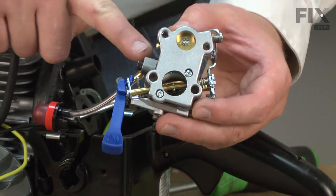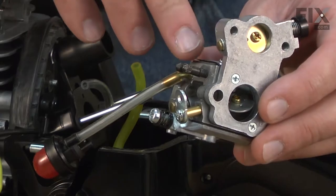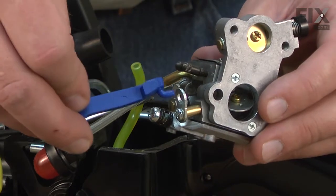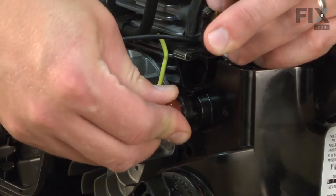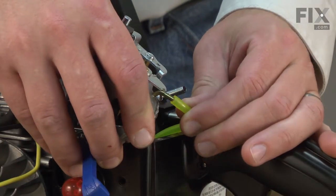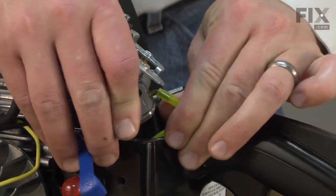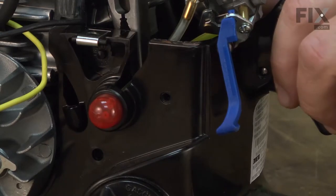The last piece I need to remove from the carburetor is the choke lever. Here is the new carburetor, and I'll go ahead and install the choke lever. Now I'll reinstall the incoming fuel line back to the carburetor and install the return line back onto the nipple on the primer bulb.